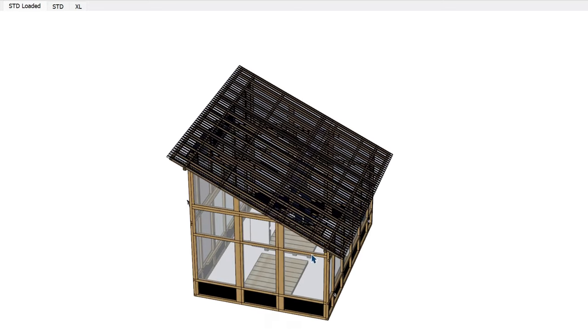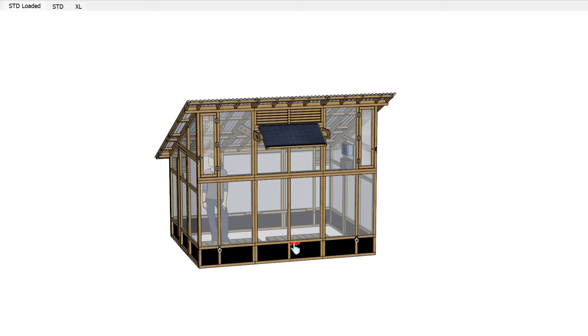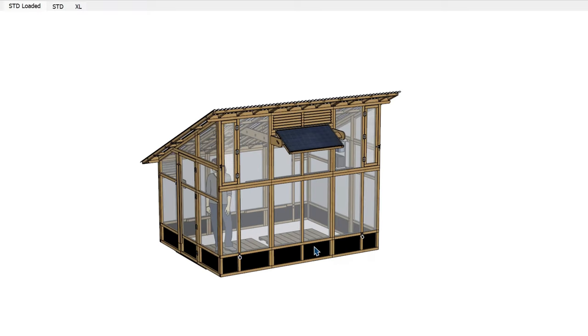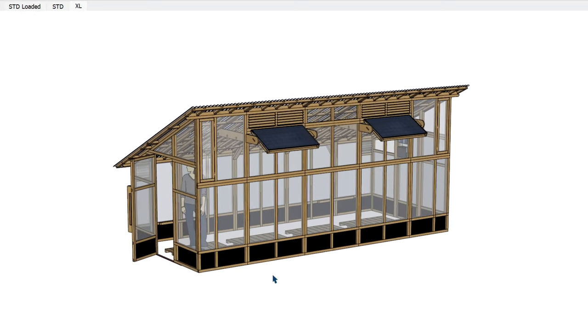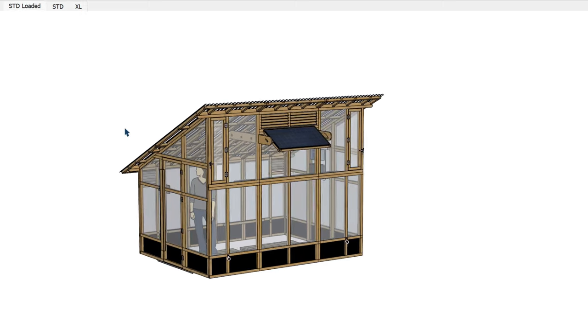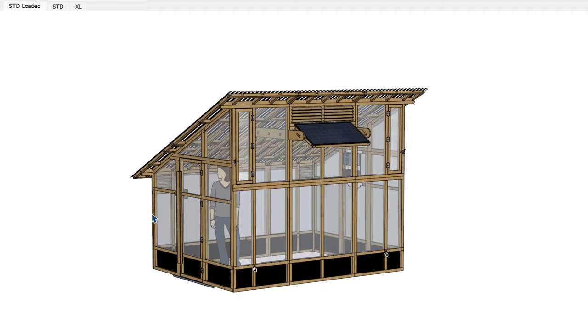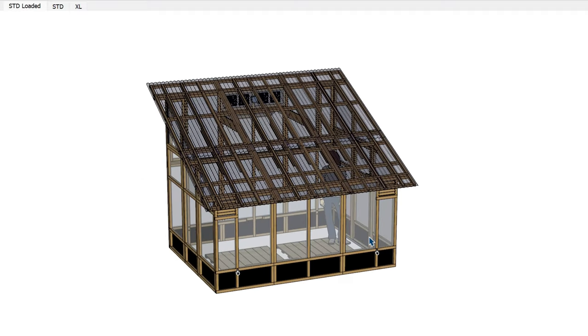The purpose of this video is to go over the design concept of the slant roof greenhouse. Regardless of whether you plan to order our standard or the XL model, the concepts are really the same. The XL model is just an extended version that gives quite a bit more inside space, but really all of the design characteristics between the two greenhouses are the same. So let's dive into the roof first.